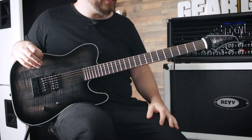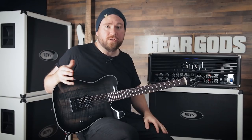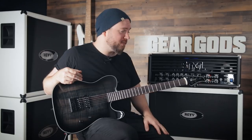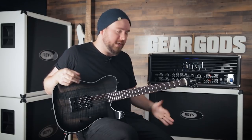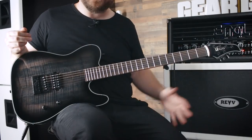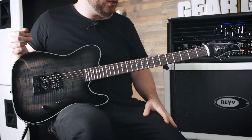It's a baritone scale length, which initially I didn't get on with back in the day when I first started playing longer scale guitars. I had a hard time getting into it, but now I'm very comfortable on a 27-inch scale, which this is. I had them set it up for D standard, which in hindsight I probably should have gone a lot lower just to really test the limits of what the 27-inch scale length could do.